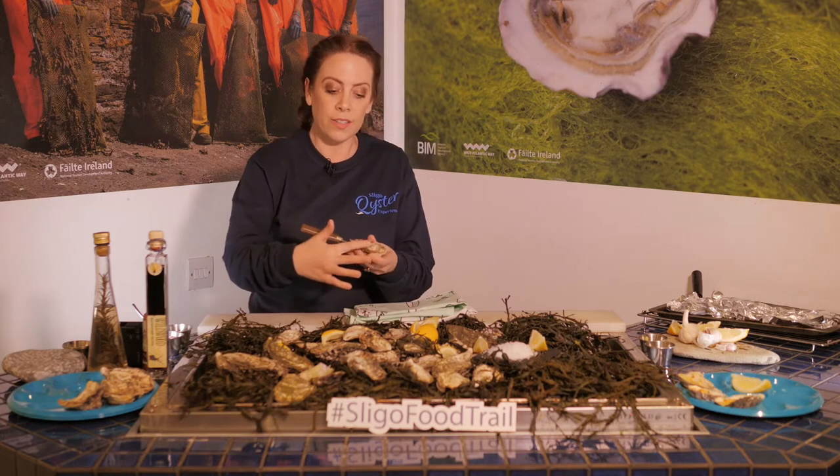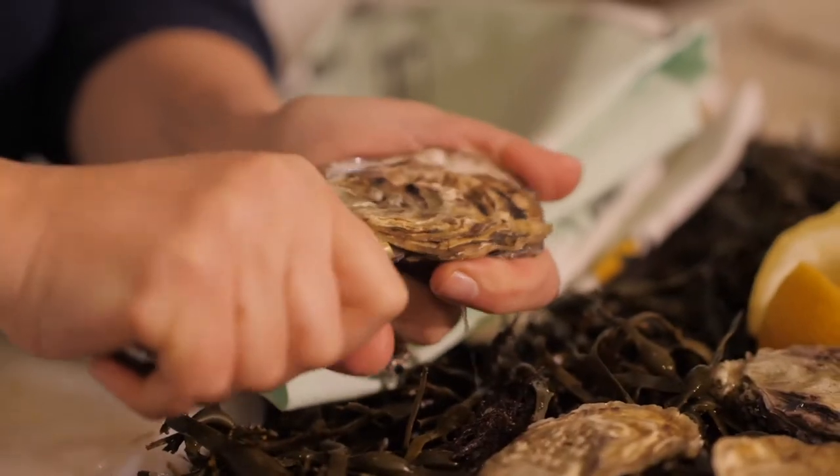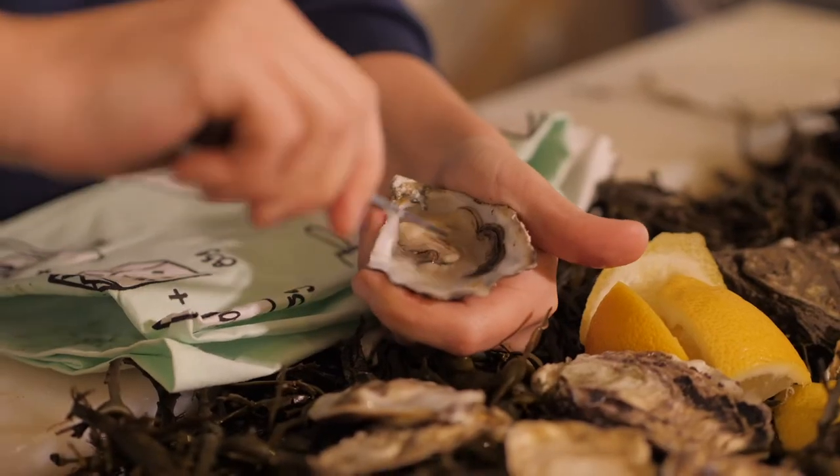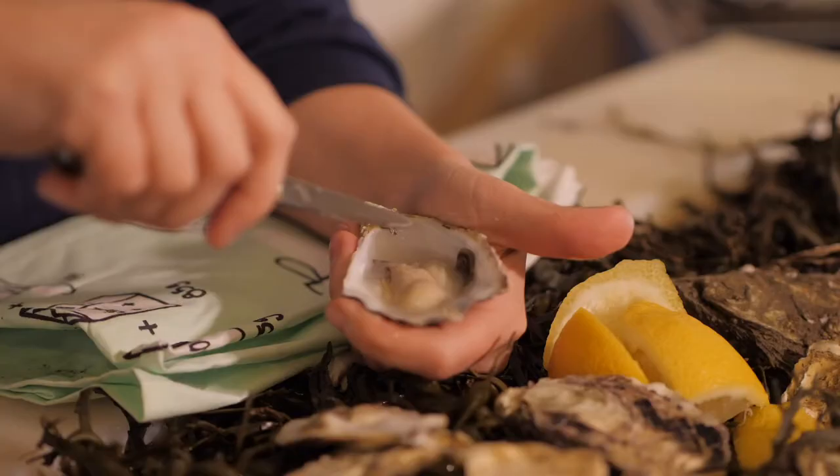It's still held along the top by the muscle, so you slide your knife across. These oysters have been worked on in Sligo Bay for 3 years and they're absolutely delicious.